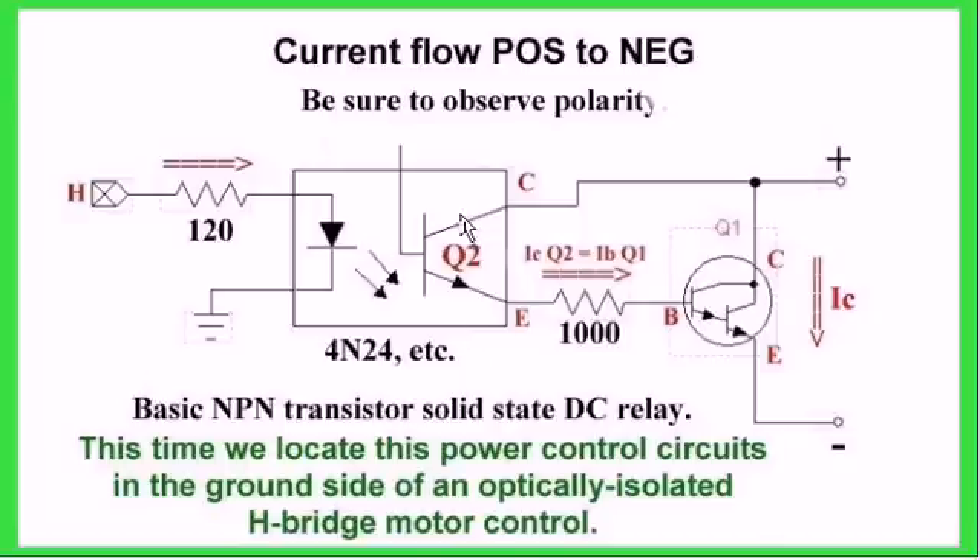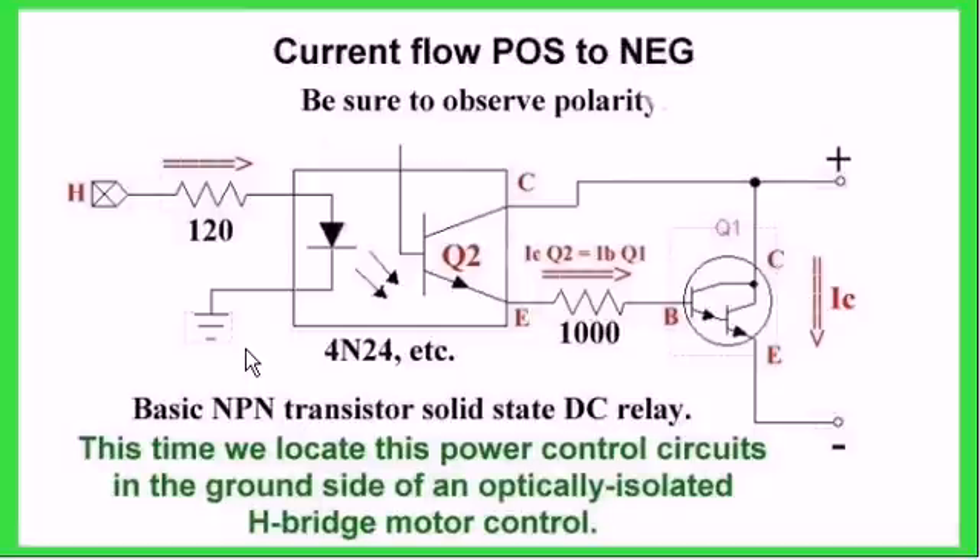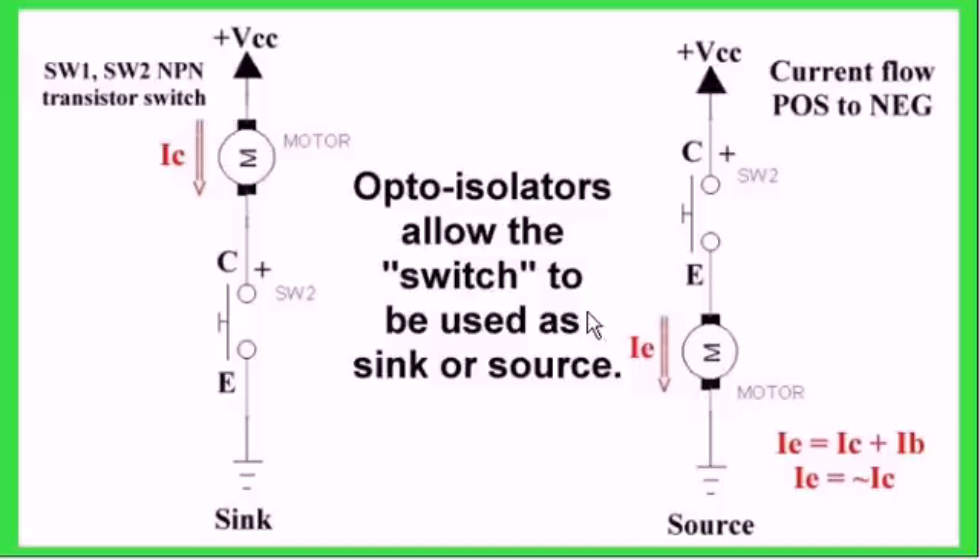This shows the current flow: when it switches on, you get the base current, which switches on and produces the emitter current — IE rather than IC, but they're pretty much the same thing. This gives you an illustration of how it works with loads. This could easily have been a push-button switch. You can place the transistor collector-emitter on the ground side or on the high VCC side, as long as you observe polarity. It works just like a push-button switch, and all of this is isolated from your microcontroller.